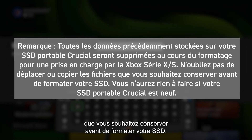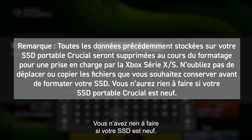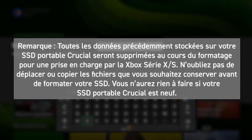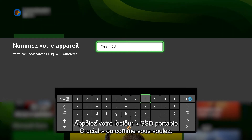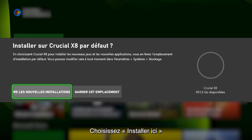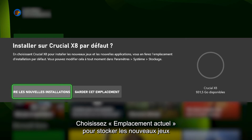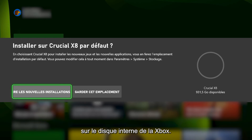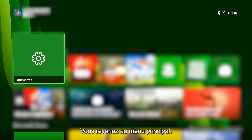Make sure you remove or duplicate any files you wish to keep before formatting your SSD. This is not an issue if your Crucial Portable SSD is brand new. Name your drive 'Crucial Portable SSD' or any other name you choose. You'll be asked: install things on Crucial Portable SSD by default? Choose 'Install New Things Here' if you want new games stored on your Crucial Portable SSD, or 'Keep Current Location' if you want to store new games on your Xbox's internal drive. Click Format Storage Device — you'll be returned to your main menu.